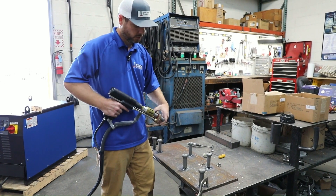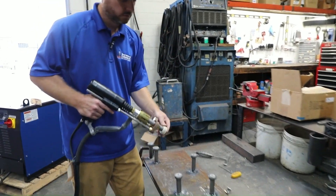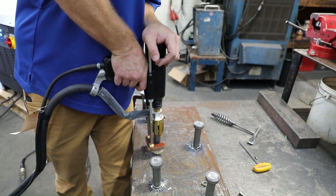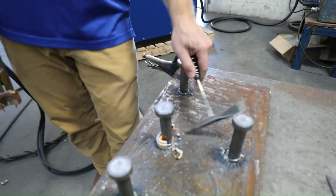We're going to take our stud, load it in our gun, make sure it hits the stop. Take our ferrule, load it in the gun, come down to the material. Push — make sure we're flat and straight — and then pull the trigger. Give it a second and it comes straight off.